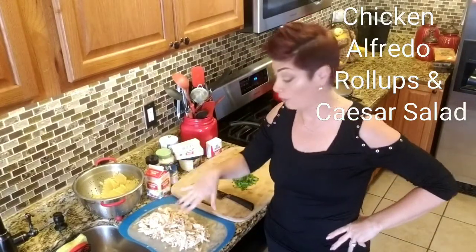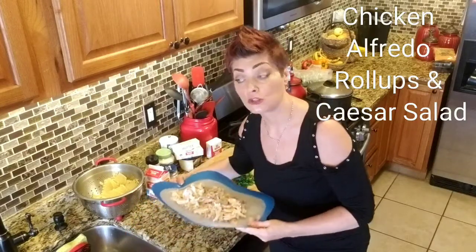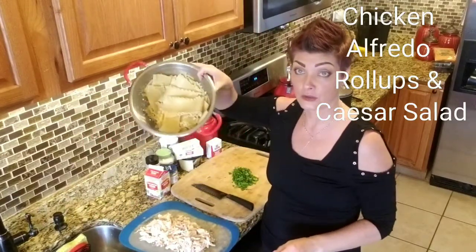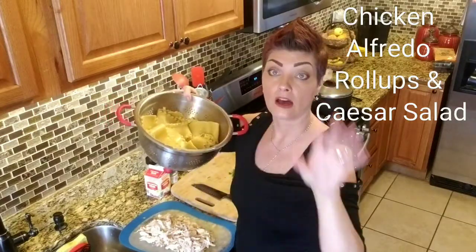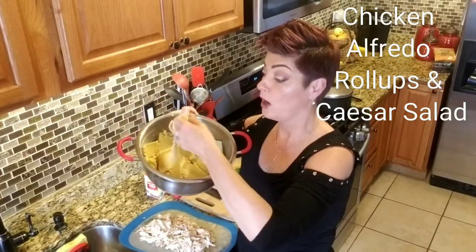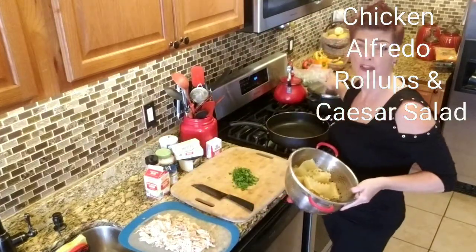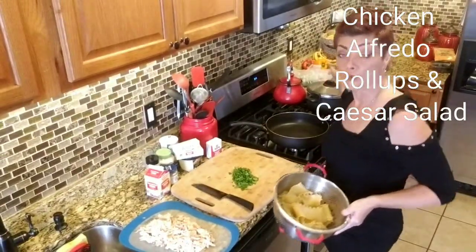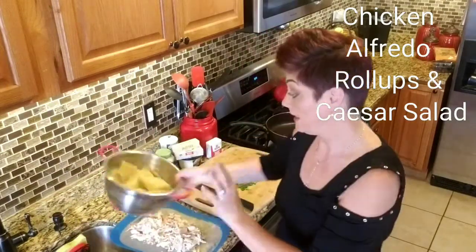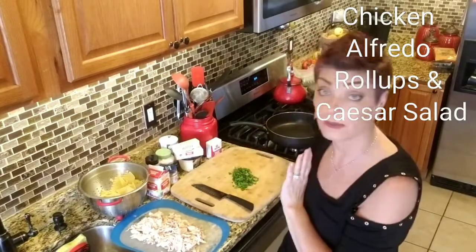So let's get started on the Alfredo sauce. Rotisserie chicken is your best friend because it is a huge time saver — I'll shred it up. I've already pre-cooked my lasagna noodles. For the Alfredo roll-ups you need to be able to bend the lasagna noodles, so you can't use oven-ready ones. Just take a pot of cold water, a little sprinkle of salt, a little drizzle of oil, boil the water, put your noodles in and cook according to package directions — about eight minutes until soft. Then drain them, rinse with cold water, and set aside.